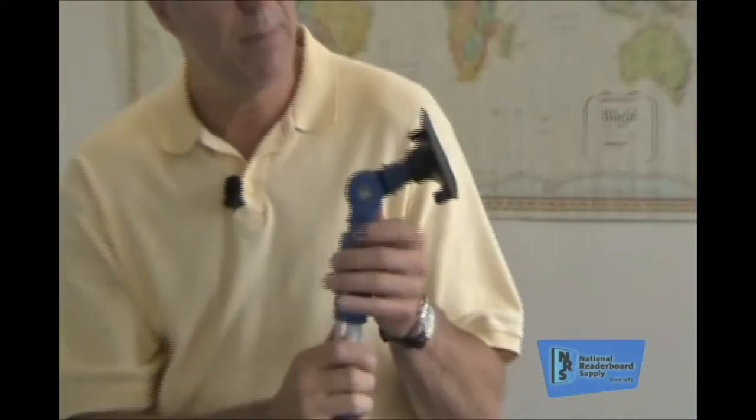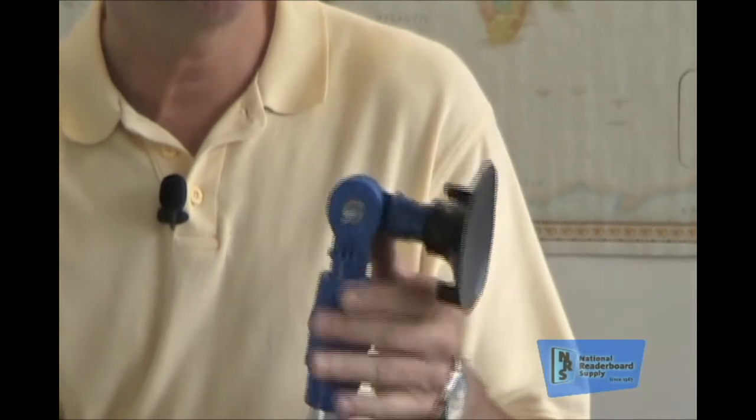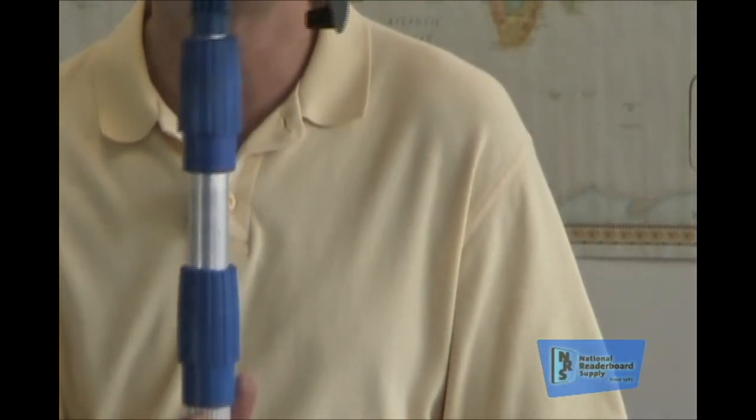I'm going to show you what I see a lot in the field. How you change this head angle is right here. It's got a wing nut. You just loosen it up a bit. It allows the head to ratchet in different angles, different positions. We're going to tighten it back up about right here, and you just simply tighten that wing nut right back up again, and you've changed your head angle. It's that simple. It's that fast.